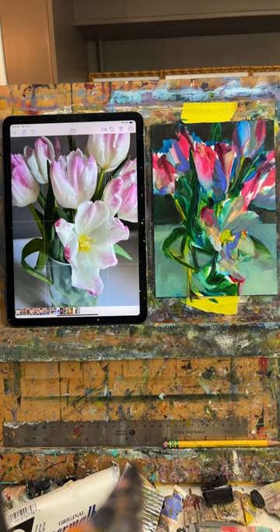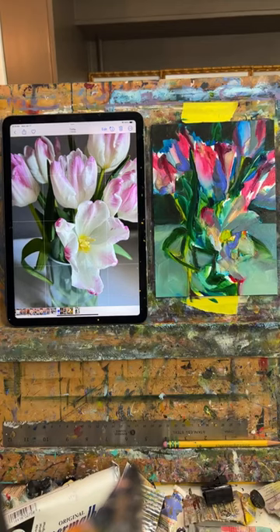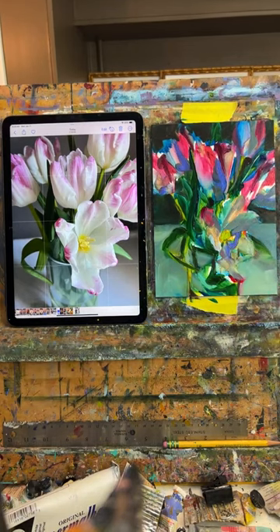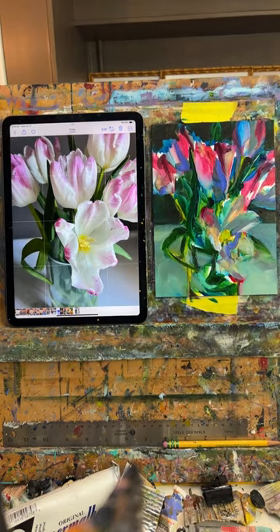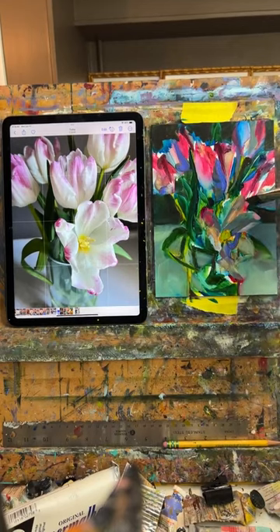I want to get that white line there too. Caroline says she loves the composition — she'd have had a tendency to capture the entire vase but loves that the bottom is off screen. Yeah, I like that — sometimes I play around with doing it smaller in the middle and seeing the whole thing, but I feel like my style is a little more zoomed in. Look at those colors in there — I love them. I might try to keep a little bit of those rainbow colors showing through.